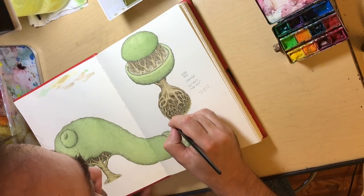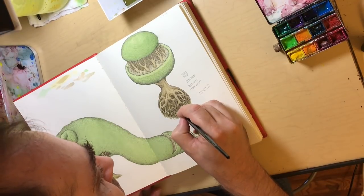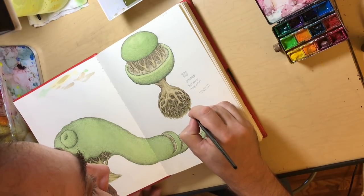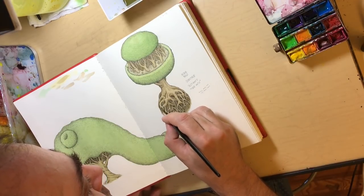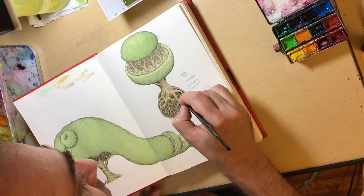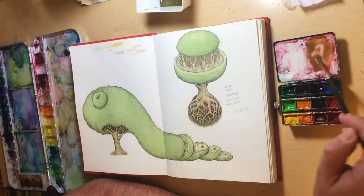One of the hard things with watercolor, especially with light washes, is getting really dark areas. Sometimes it just stays really light, so that's why you need tons of layers. One thing I like to do is not clean off my palette, because dried colors just need a little water to give you really intense dark colors. I never go in with a dark color at the beginning, but at the very end, to emphasize a receding area, I'll use some dark colors — and then it gives you a nice voluminous effect.